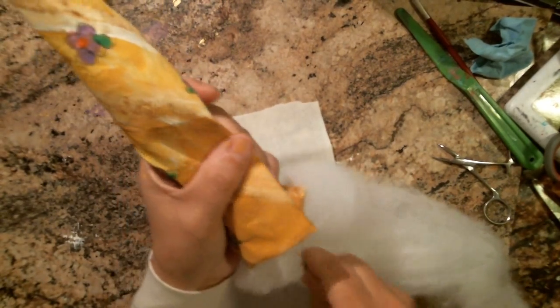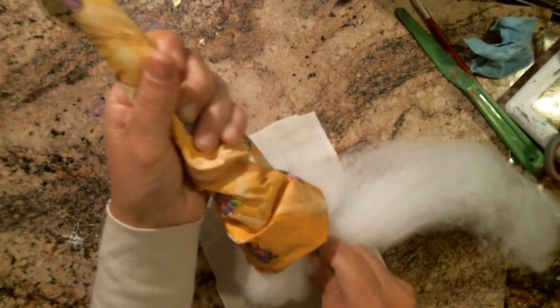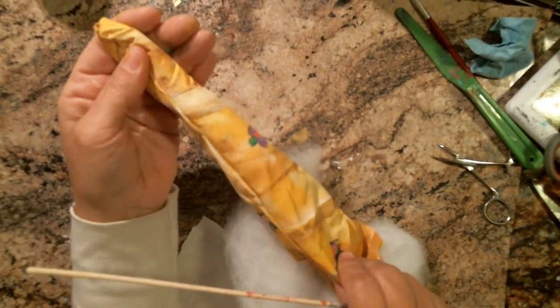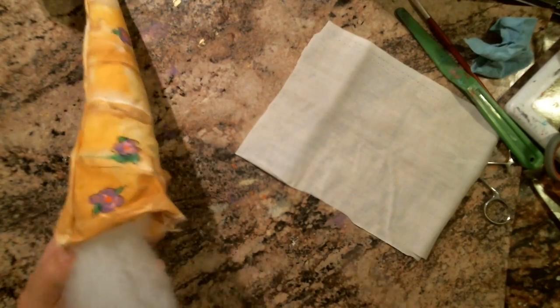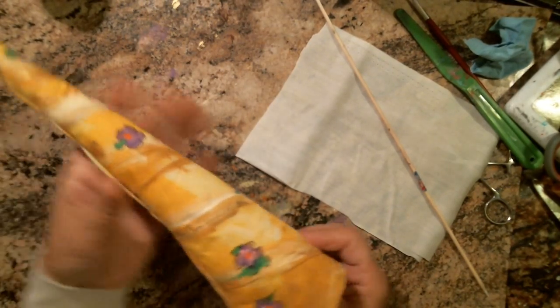I'm going to stuff it pretty hard — it's so heavy so it's going to stay stiff for her, not going to be a wilted antler. I'm just pushing more stuffing in and moving it around with my dowel. That will also help fill in your point if it's not quite out — it'll push it a little bit more out. This is what, a 10-minute unicorn horn? Maybe 15 minutes? I didn't have to pull out the sewing machine, which is in the garage. Not too bad.